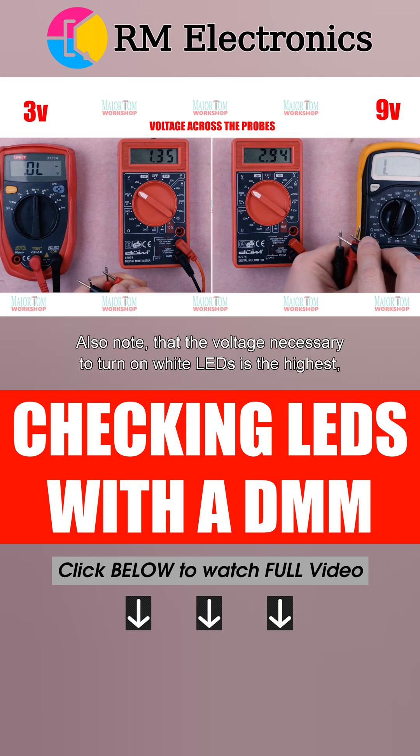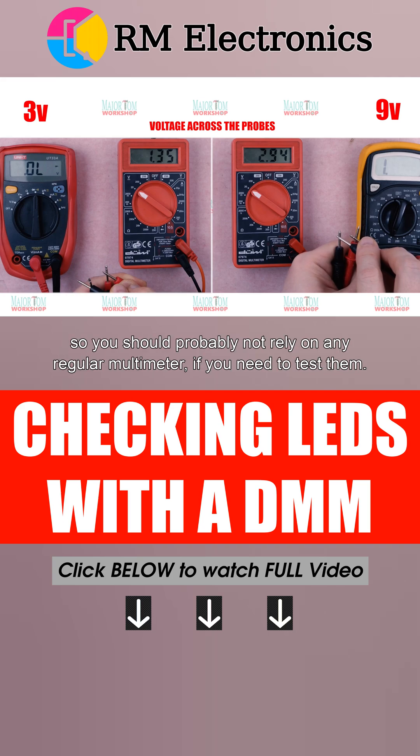Also note that the voltage necessary to turn on a white LED is the highest, so you should probably not rely on any regular multimeter if you need to test them.